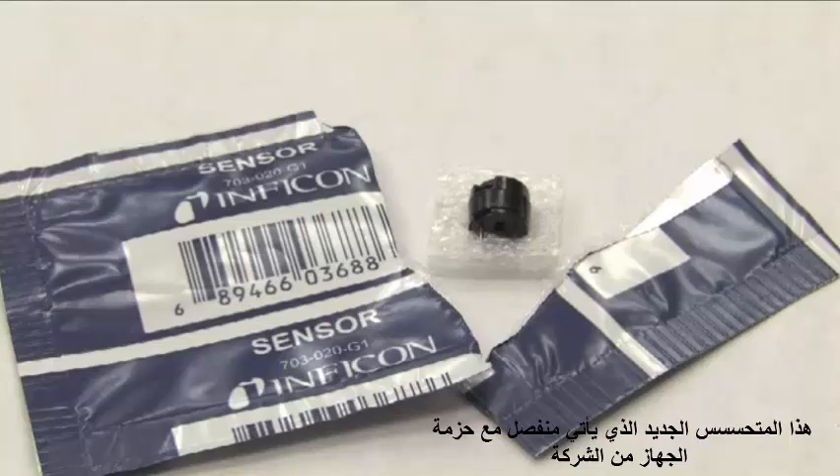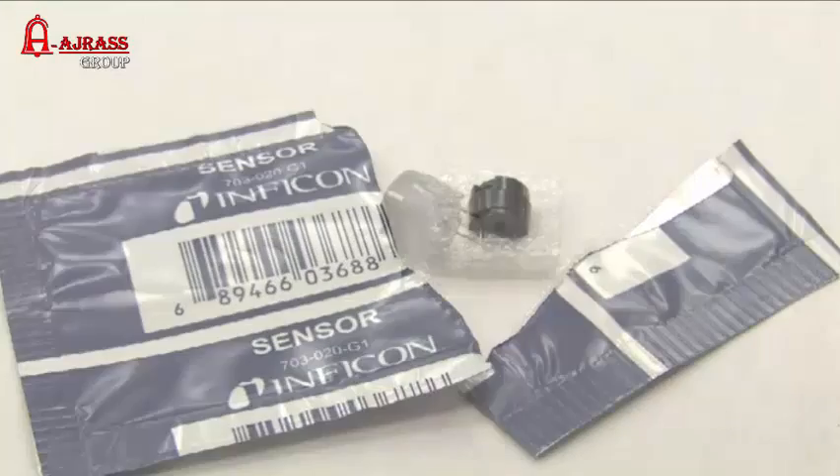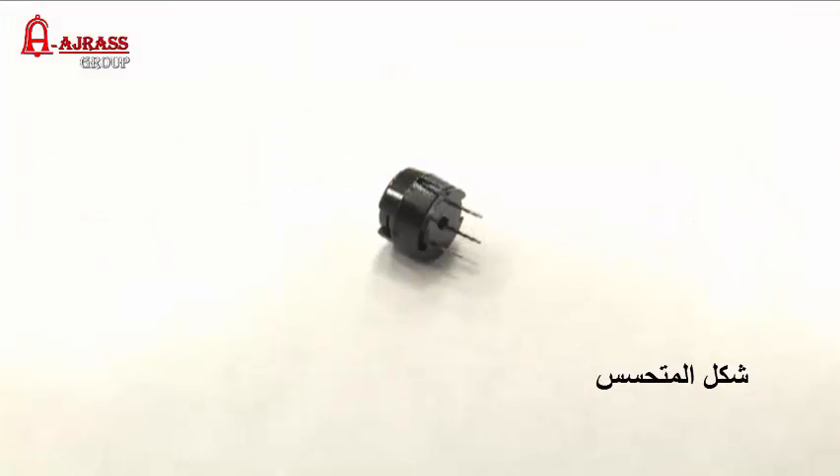This new sensor is included with all Techmate and Compass refrigerant leak detectors sold by Inficon. The sensor is built into a black plastic housing to distinguish it from the previous version.